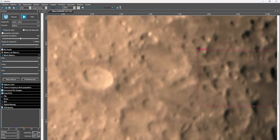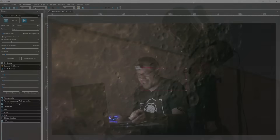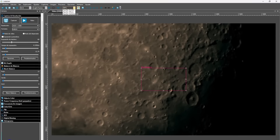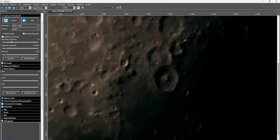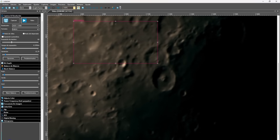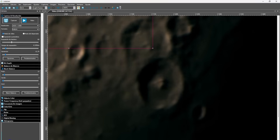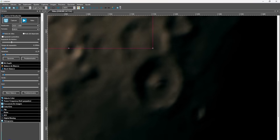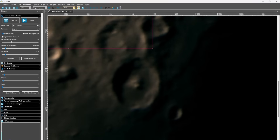I don't notice any image shift in the telescope — we can achieve a very precise focus. Right now we're working at a focal length of 1500mm. Here we have a spectacular region of the moon: the area of Theophilus, Cyrillus and Catharina. I'm zooming in to 300% to try to achieve fine focus in this area. I would say this is the best focus I can achieve under these conditions.